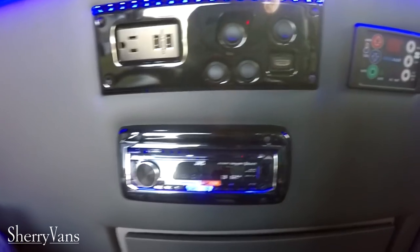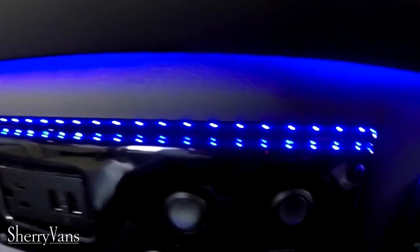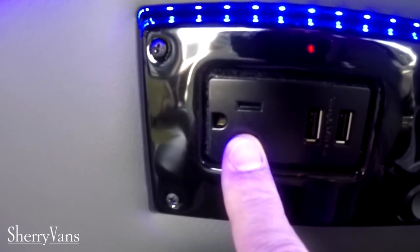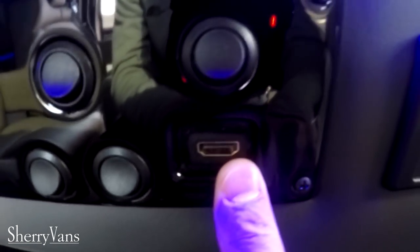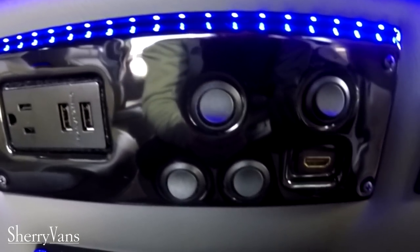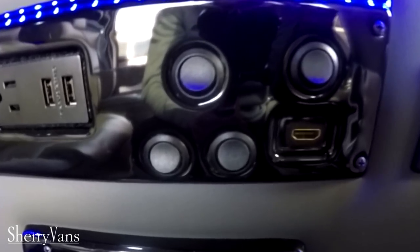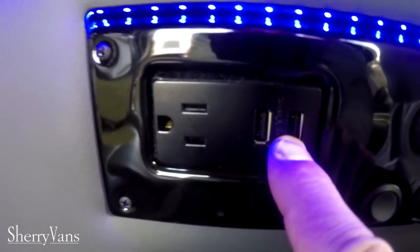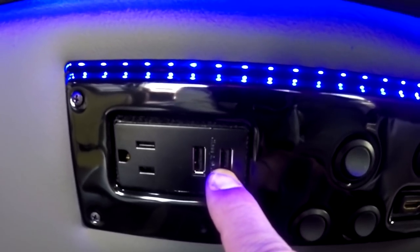If you want to hook another device up to that flip-down, we've got you covered. All of our vans feature a 110-volt outlet and an HDMI input, so whether it's an Xbox, PlayStation, laptop, or anything that uses HDMI connectivity, it can be run directly to the 20 inch flip-down. We also have two USB charging ports at this seat as well.